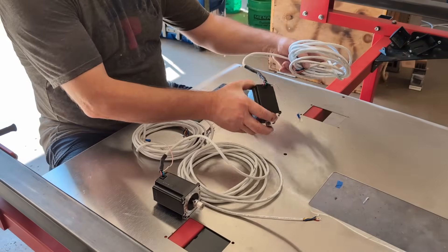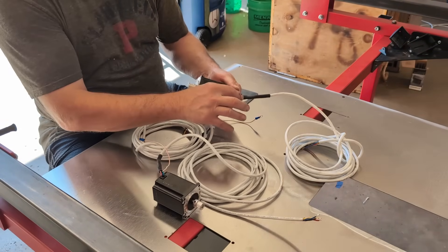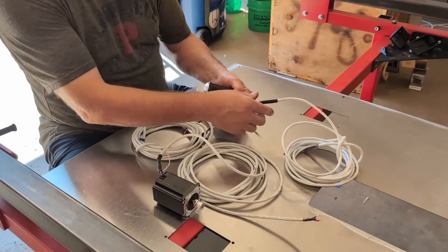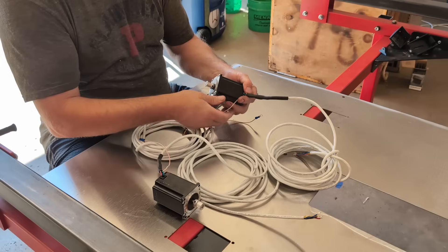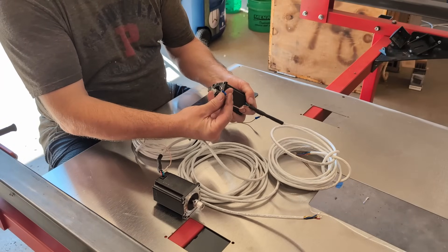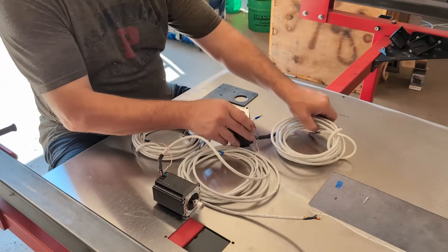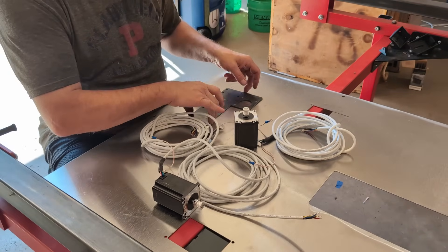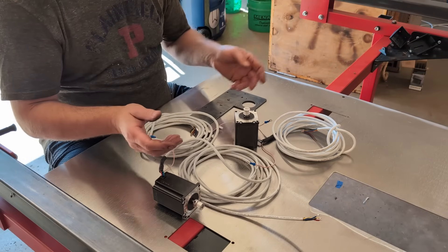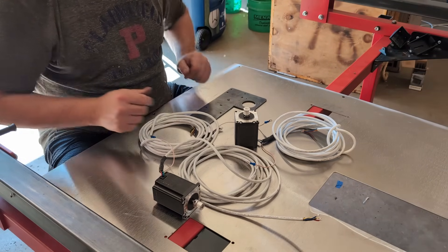We've got our motor cables and motors ready to go. We took a few minutes and cut the leads on the motors very short, spliced the shielded cable on, and then spliced another wire onto the drain wire so we can ground it out on the motor. We've got a Y-axis motor plate sitting here — we're going to get that built up and get the Y-axis motors mounted, the Z-axis mounted, and the X-axis mounted.